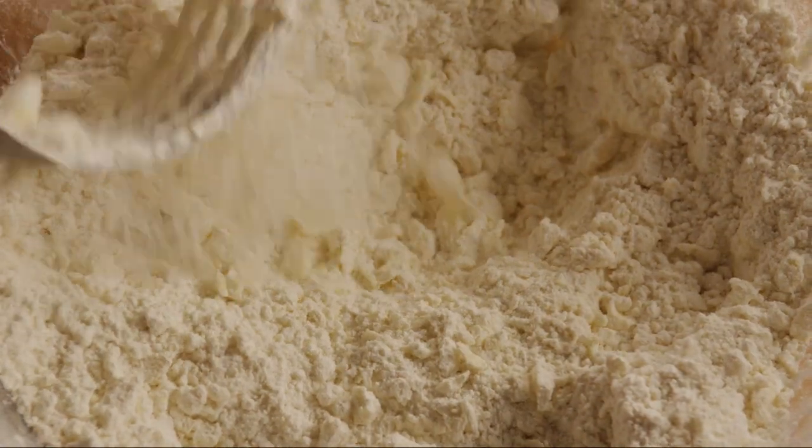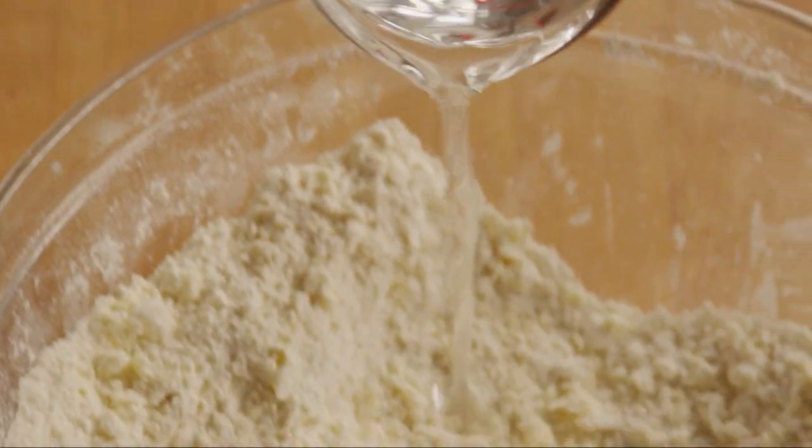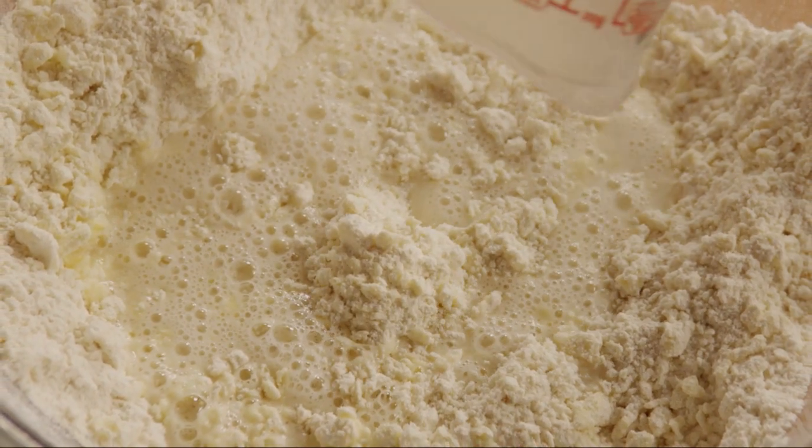Add about three-quarters of a cup of hot water and stir. You'll only need enough water to make the ingredients look moist.